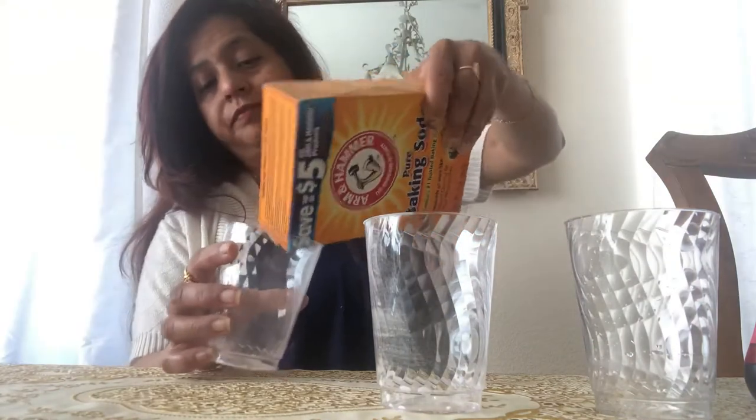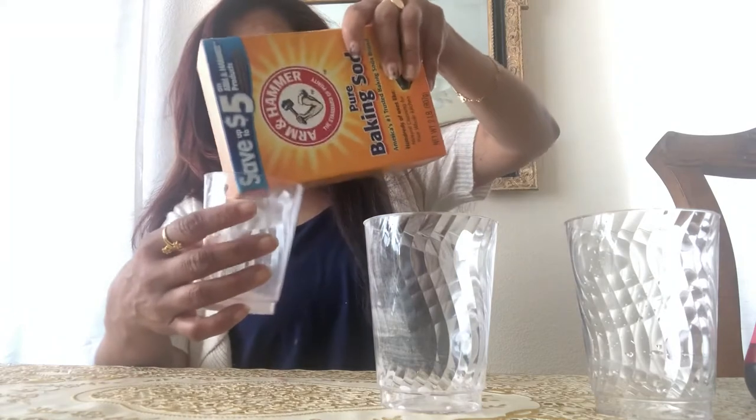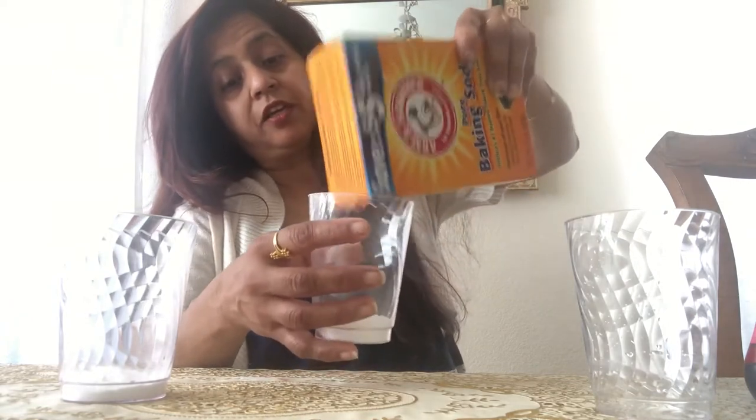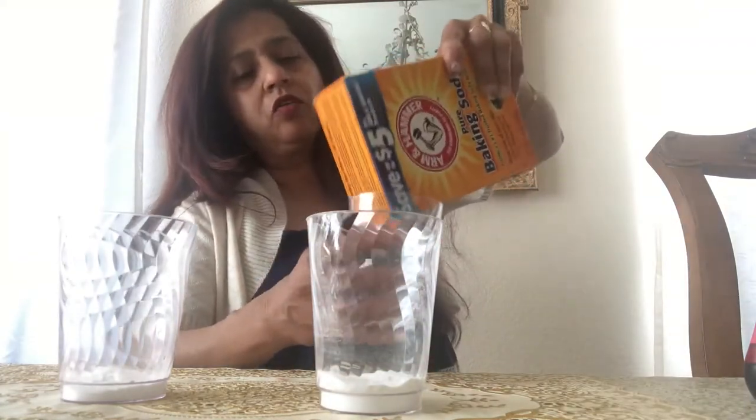So let's start. Take out the baking soda and put some in each of these clear glasses. It's fun to do a project in a clear glass because you get to see your project more clearly — it's transparent. There we go, bring the third one.